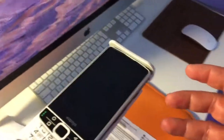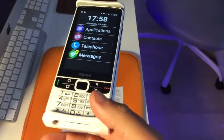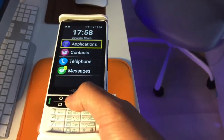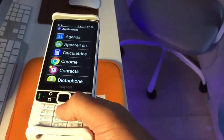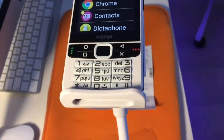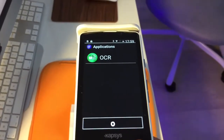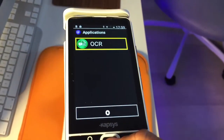On va tout de suite aller sur le SmartVision. Une fois que l'on arrive sur l'écran d'accueil, on va descendre jusqu'à l'application. On valide au centre du joystick sur la touche OK. Une fois sur Application, le mode du clavier est un mode T9. On va se diriger sur la touche 6 et appuyer trois fois pour arriver jusqu'à O. Une fois qu'on a fait notre O, on va faire deux fois flèche bas avec le joystick central — Application OCR.